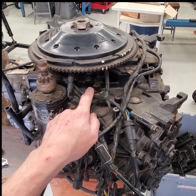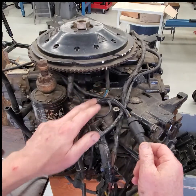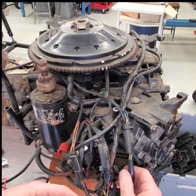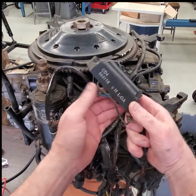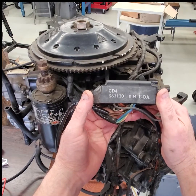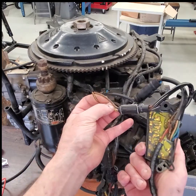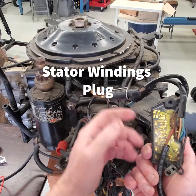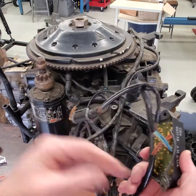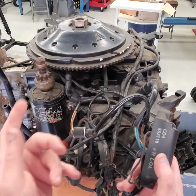The stator is underneath the flywheel in these old V4s. You have two harnesses, one on each side, and both go up to the stator under the flywheel. On these particular V4 engines, you have CDI units here, and the voltage from under the stator has to be rectified to fire the coil.